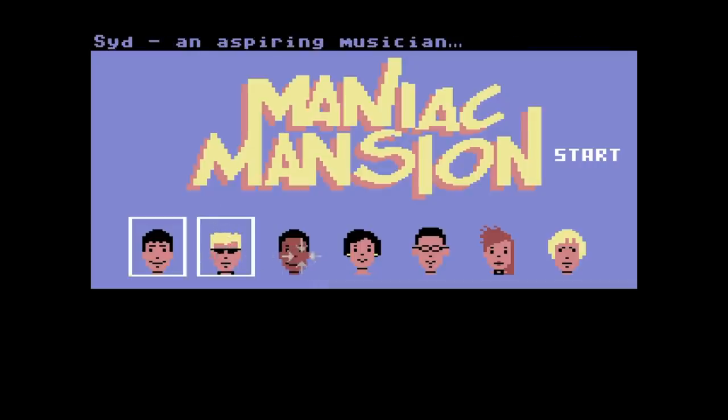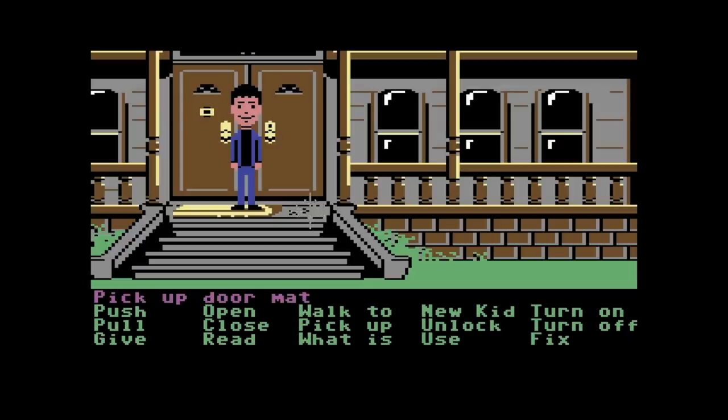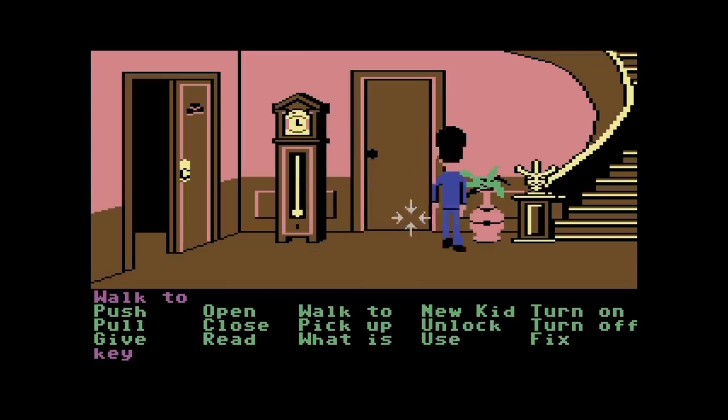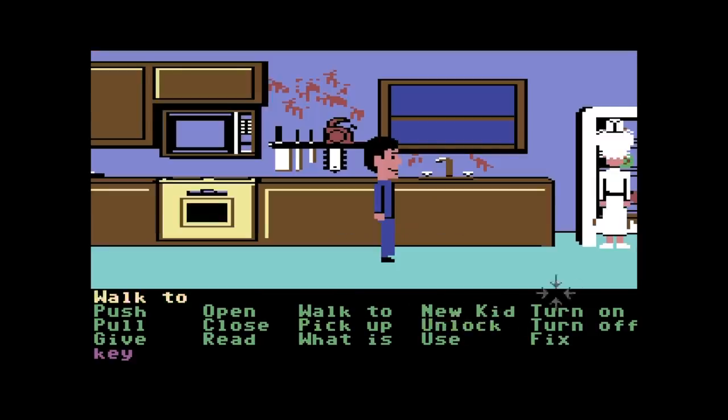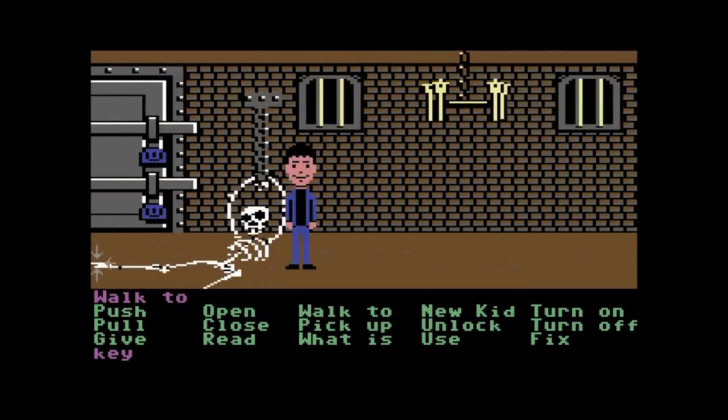Another classic for the Commodore 64 is Maniac Mansion. Love this game. As you can see, you use the joystick to control the cursor, and you select what you wanna do from the commands below — and yeah, it works just fine on this. It looks great.